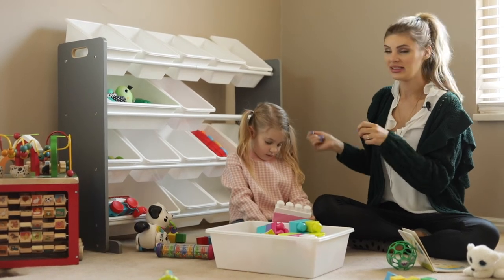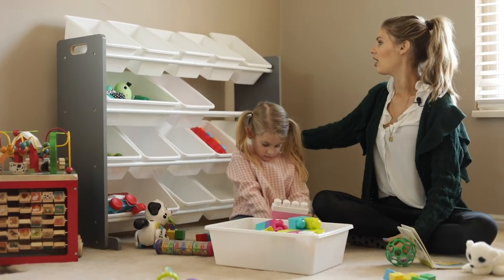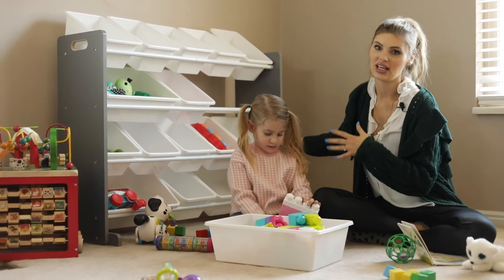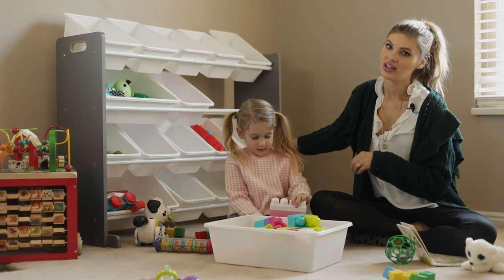We've just really liked having it. It's pretty easy to move, pretty mobile. It's not too big, not taking up a huge space in my house. But there's a place for the toys and I love having everything in its place.